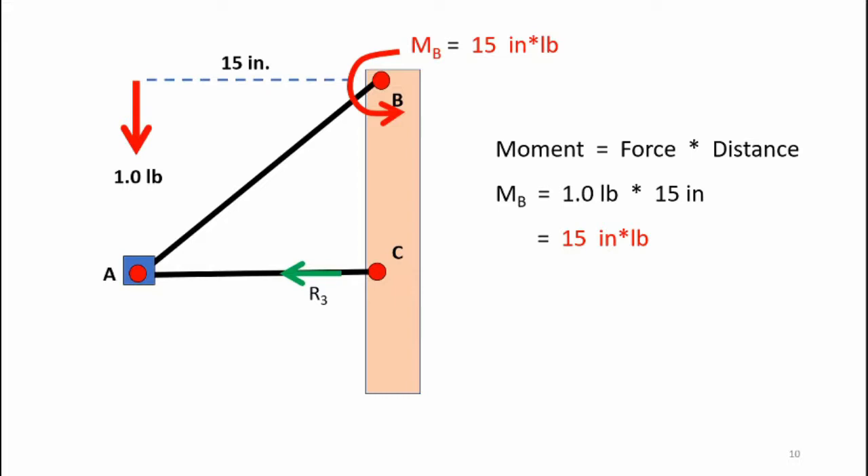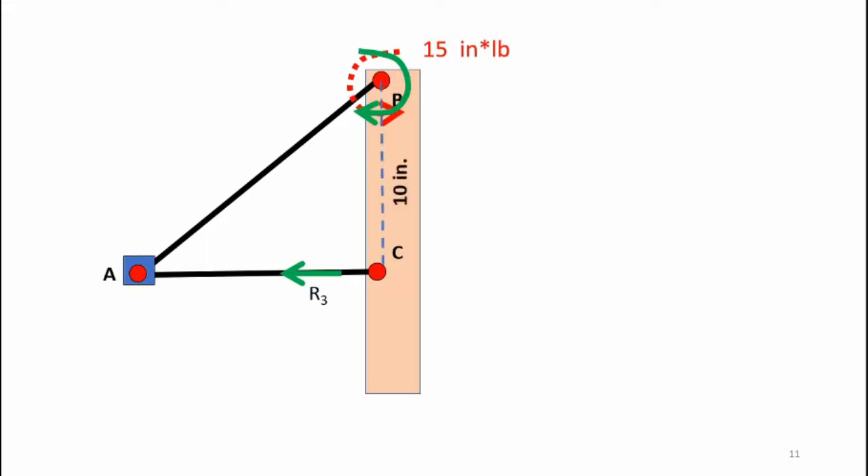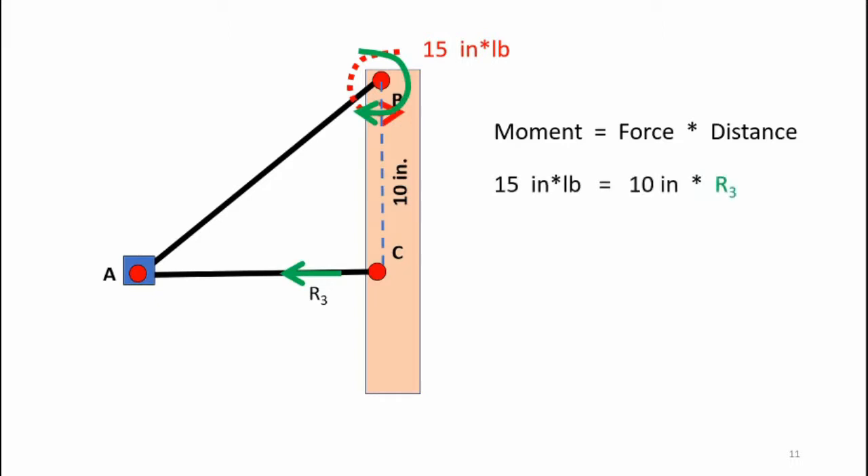Point C has to offer some resistive force in order to counteract that counterclockwise moment — again, this is a static system. Here's my R3, my resistive force, which is going to create that moment, and that force is going to act 10 inches from point B. Here's my moment equation: I insert the knowns into the equation and I then solve for R3.